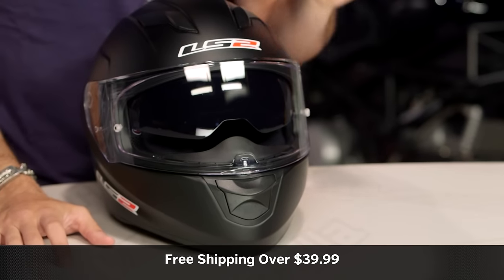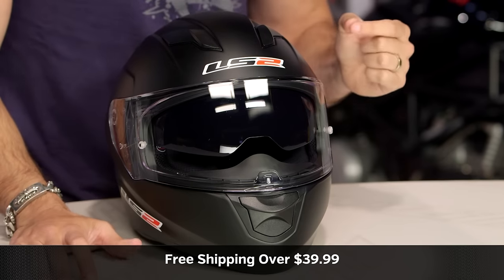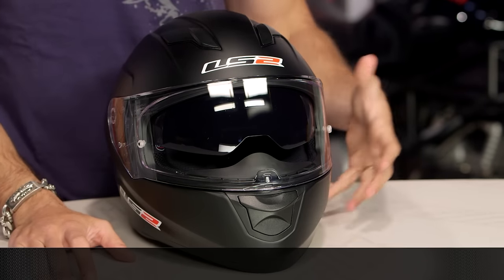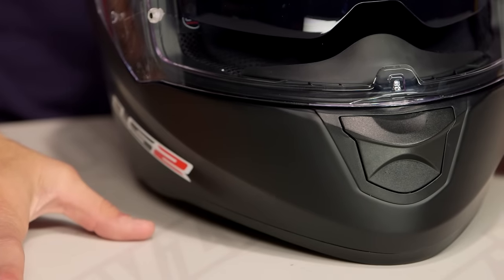Keep that in mind. We ship free over $39 if you're concerned about fitment. As always, click our logo, subscribe to us, leave us your comments, questions, and feedback on the LS2 Stream on our YouTube channel at RevZilla. The theme here is: if you're not a long oval — and you'll know it if you are — you can stop watching the video.